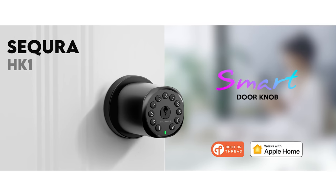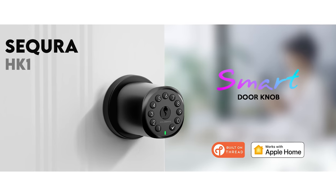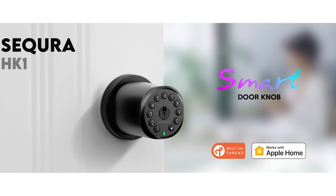Big thanks to Holomark for sending me this product. Full disclosure, this was sent to me at no charge so that I could try it out and share it with you here on the channel, but this video is not sponsored by them, and you will get my honest take on this smart lock as always.